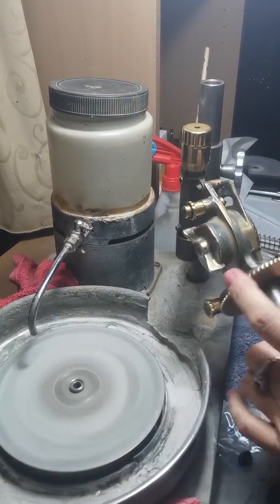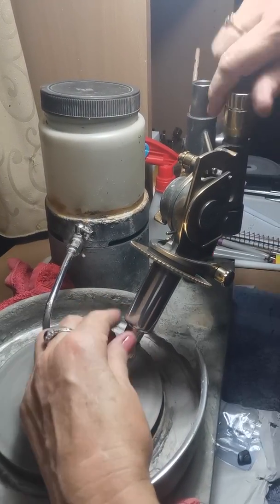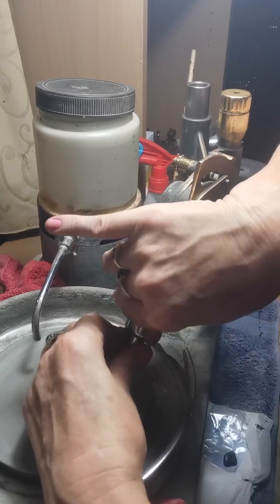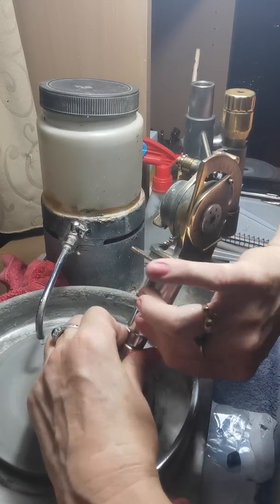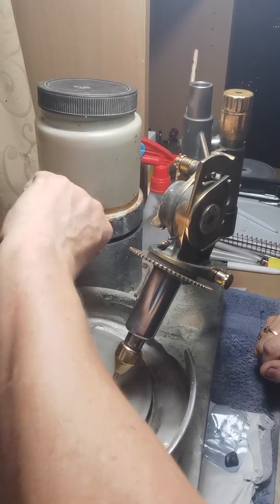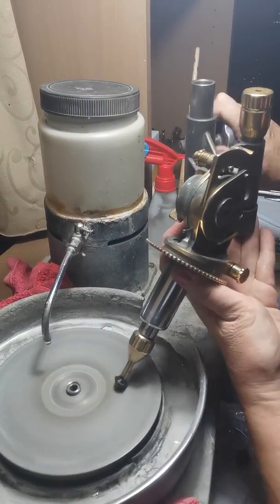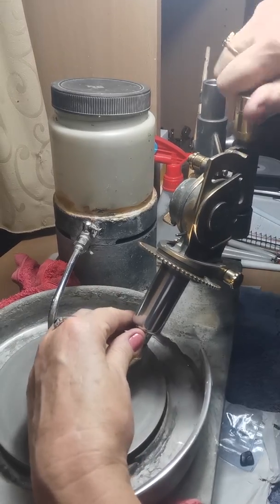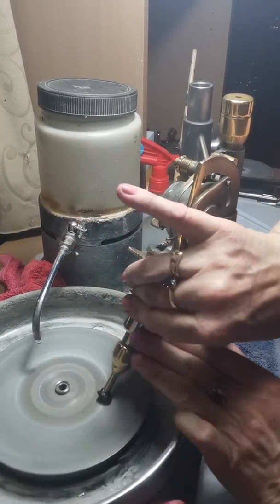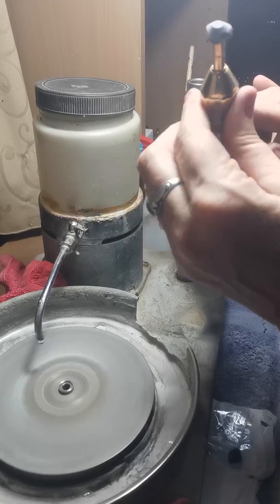I'm going to set the angle at 40 and start doing a bit of rough coning. I'm lowering it down until it's just hitting the lap. We're starting to get a bit of a cone happening — a bit of a pavilion forming.